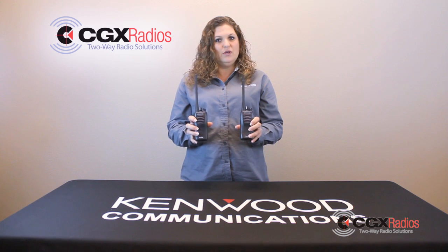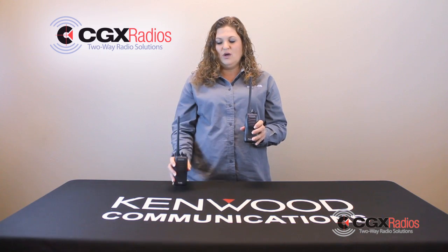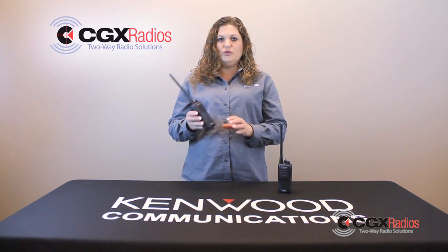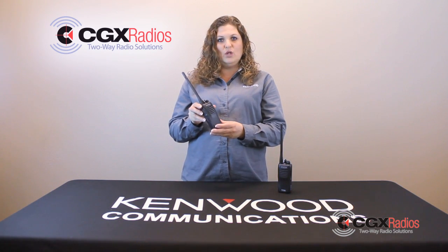You need two radios to clone. You have one radio that talks to all your other radios and one radio that is not working. You use your first radio and you're going to put them in clone mode.